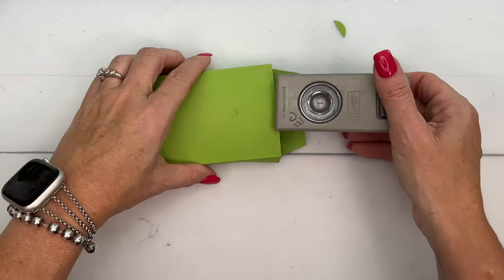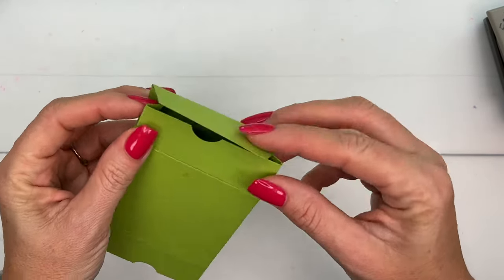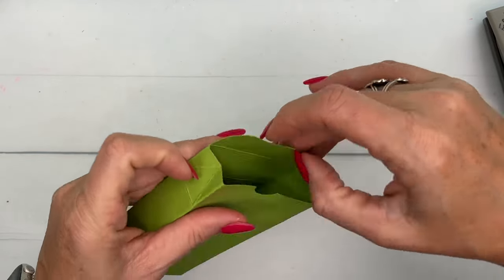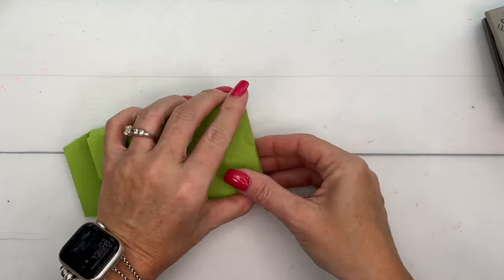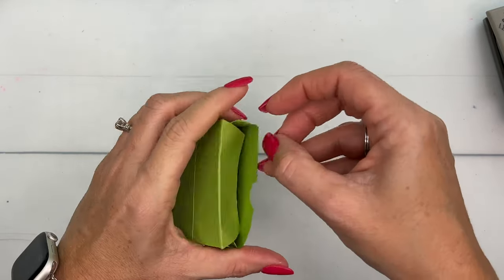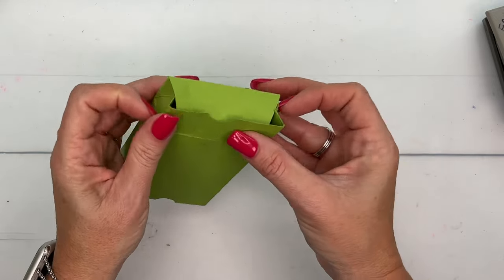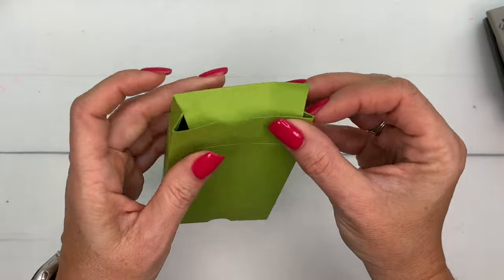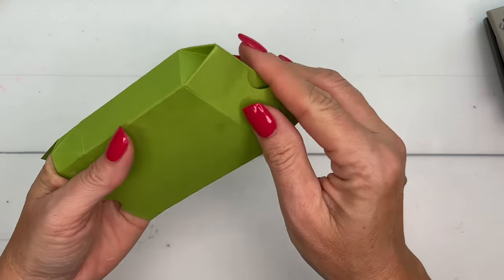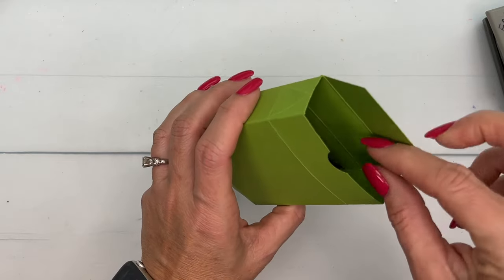Now you're going to pinch those sides in. It takes a little bit of playing around the first time, but after you do it the first time the little pieces know exactly where to go. Get that piece in where it's supposed to go, then pinch — you want to catch that fold on the back side of your little piece. There we go! Pop it back out to see how that works — it really isn't that hard, it just seems stubborn the first time.